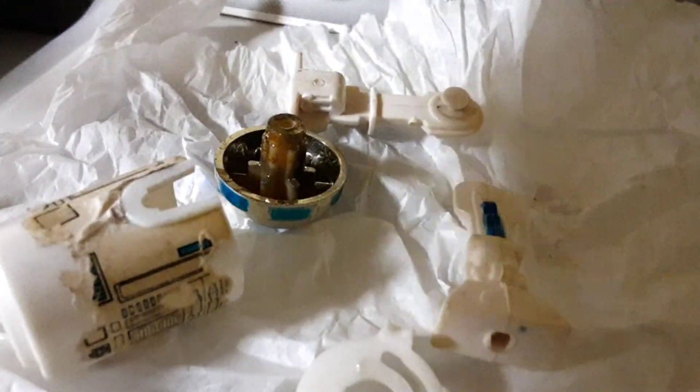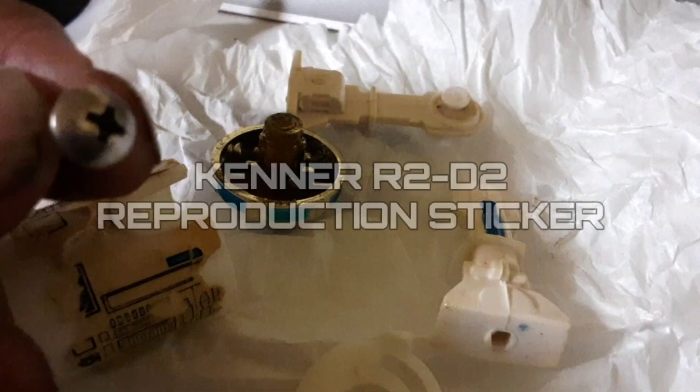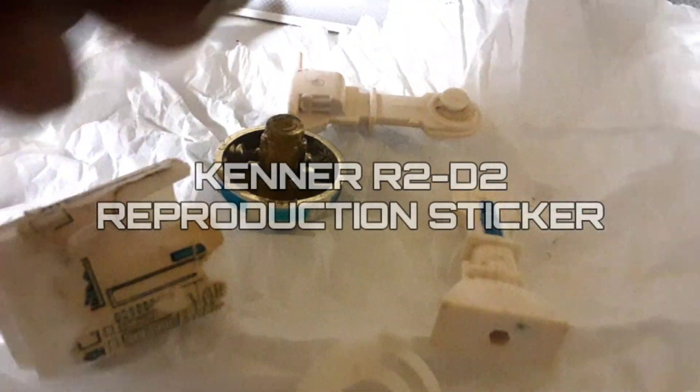When I ordered my reproduction labels for my Kenner X-Wing fighter, the seller gave away a free R2-D2 reproduction label also. Recently I picked up R-Droid Duo on eBay for cheap. R2 needed a sticker.